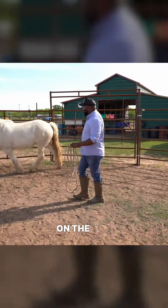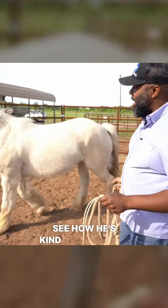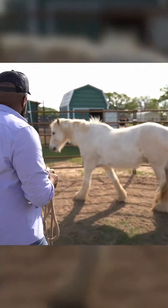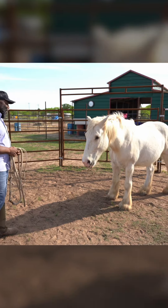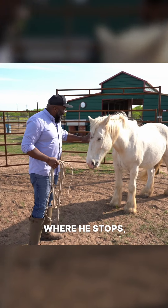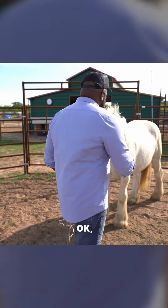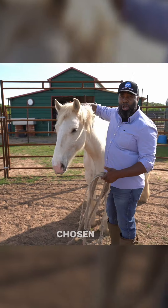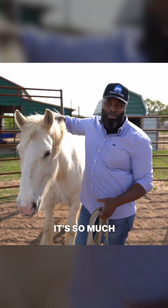Good boy. See how he's kind of softening in towards my direction? I like that. I'm going to give him a chance to come in. Look at that — you see the difference there? He stops, he connects with me, and then he comes in. Now I'll go ahead and catch him because he's chosen me. When he chooses me, it's so much more meaningful.